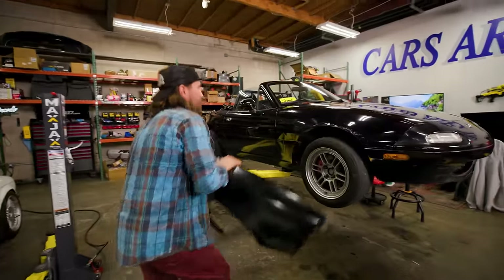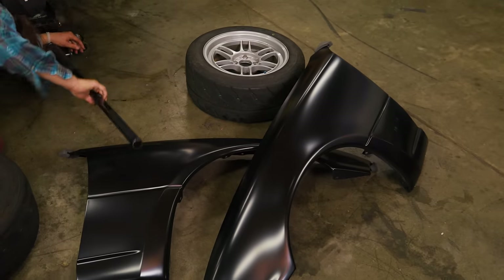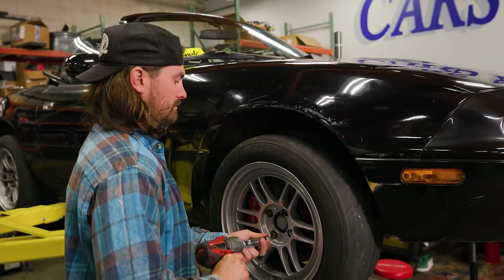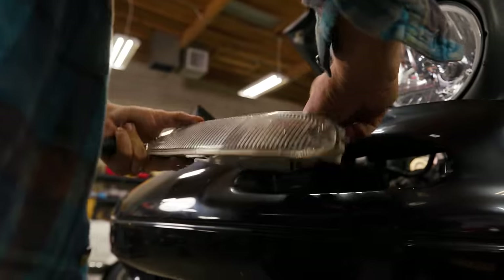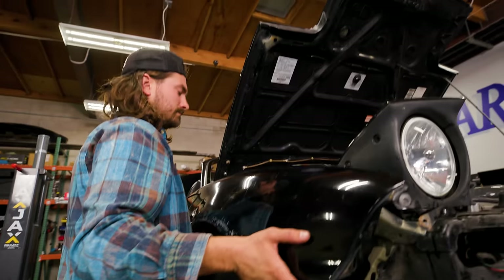That's a nice brand new fender. We'll pull off the front bumper and lift it off so we can get to the fender hardware. Get the fenders off.